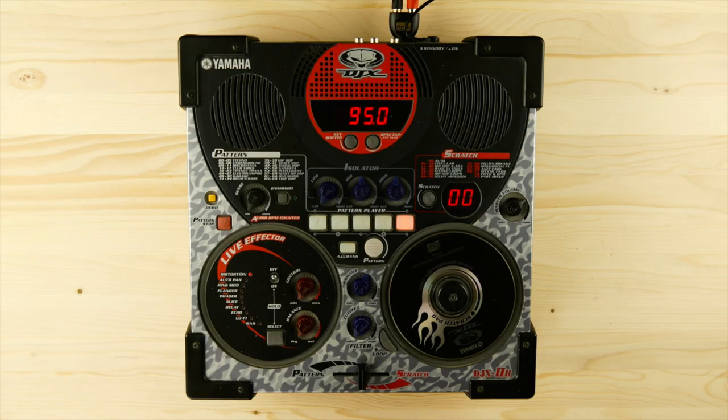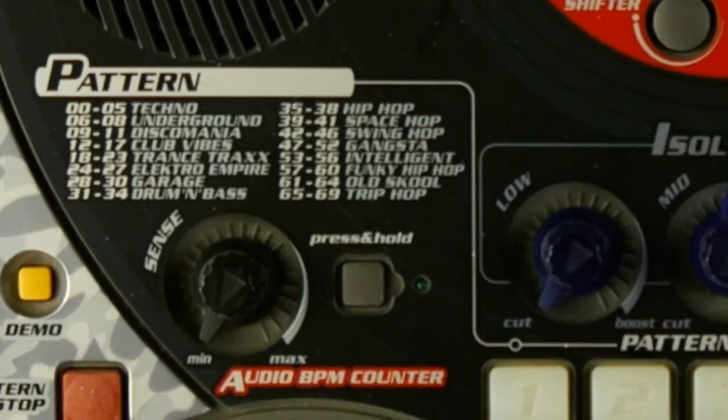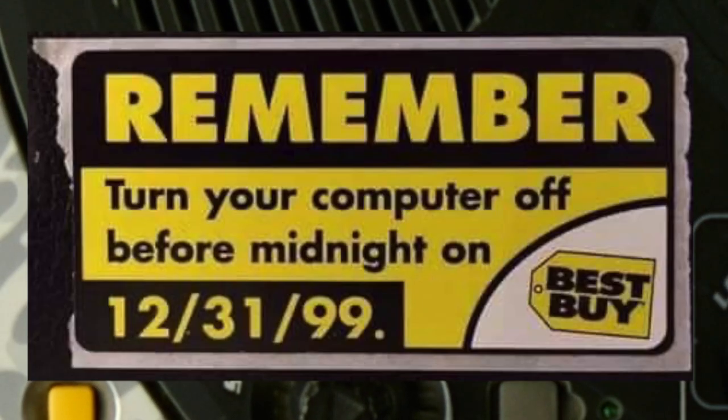I feel kinda stupid using a 20-year-old CD-ROM as the primary control for this obviously rather complex instrument. What is more, the patterns give me instant Y2K PTSD.